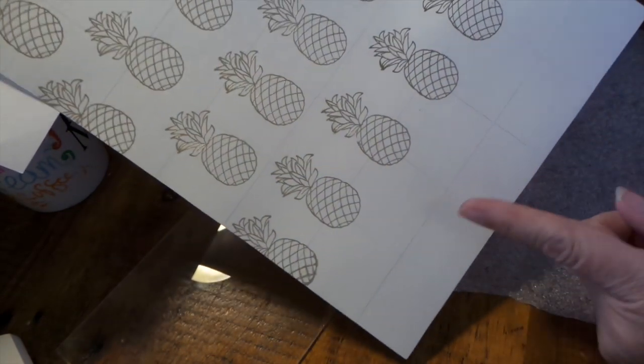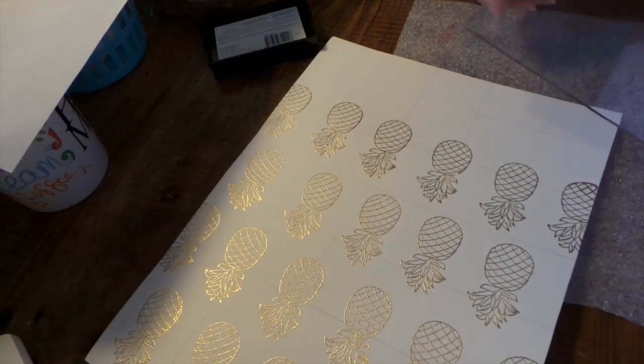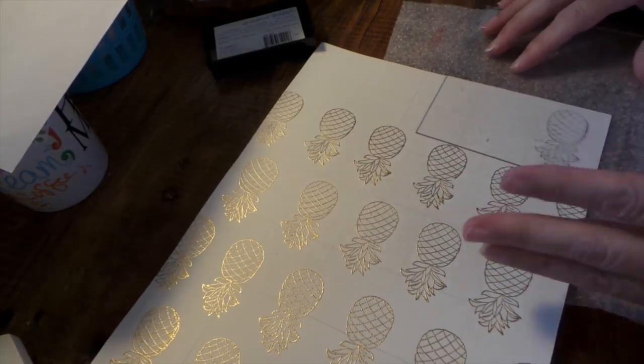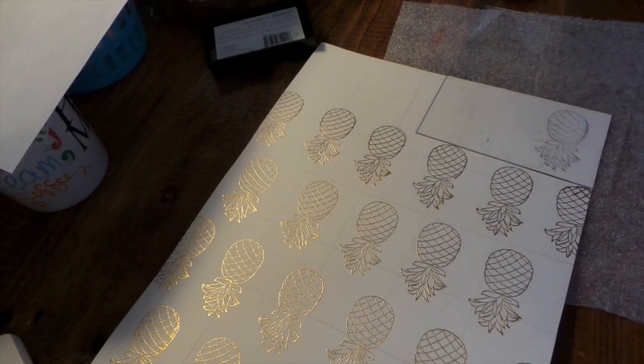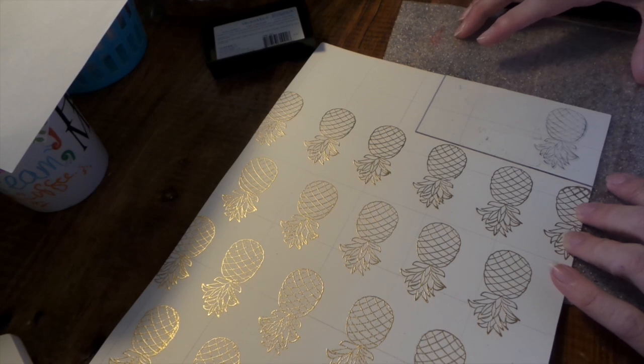First what I did is I kind of just drew a grid — I think it's a one and a half inch grid — to eyeball the straightness of it. And I kind of want it to be a little bit imperfect. I don't want it to be perfect; I don't like anything perfect because it's just not as interesting.